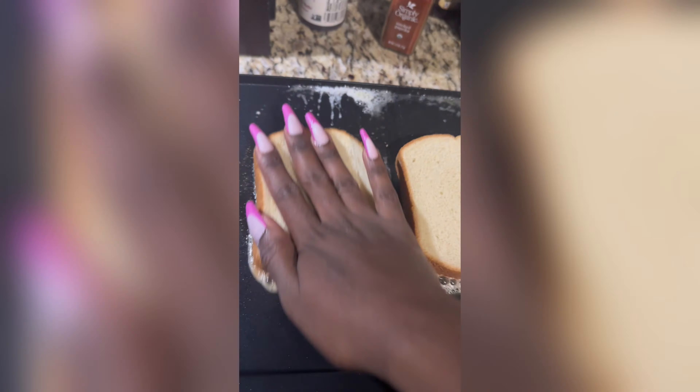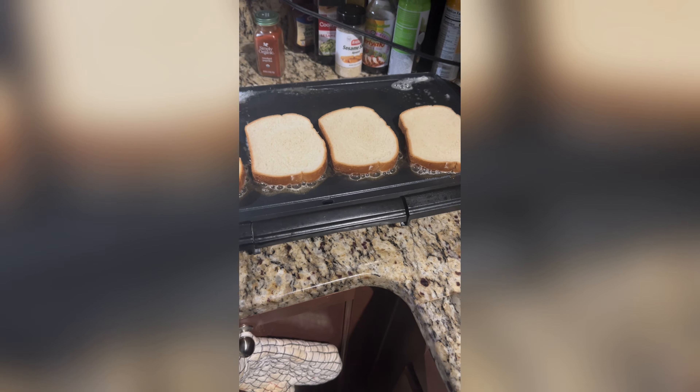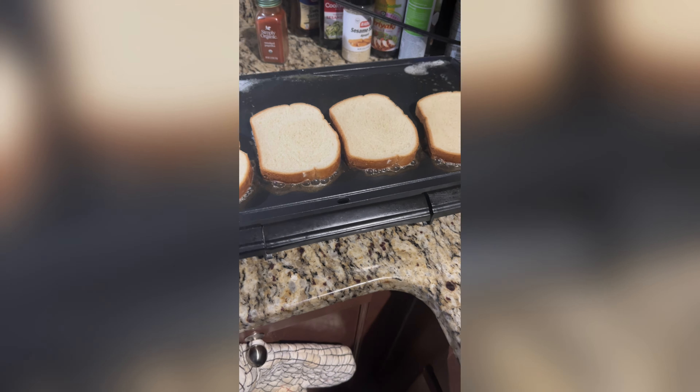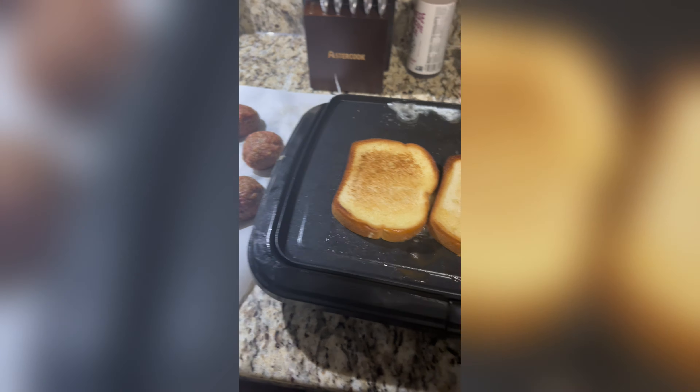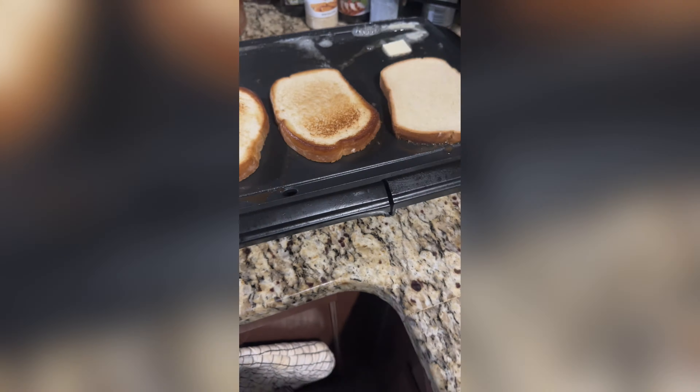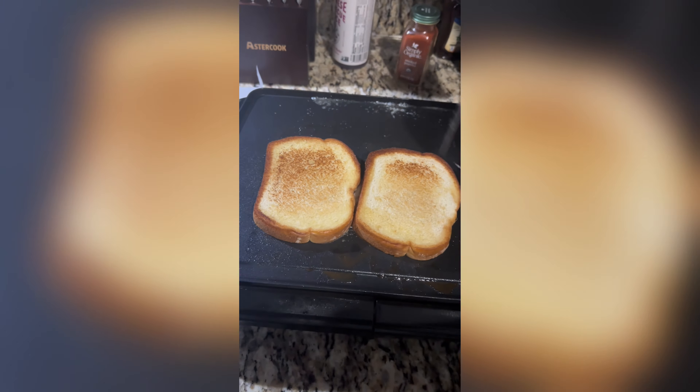We're gonna toast our Texas toast — okay, it ain't Texas if it ain't toasting. You want both sides nice and buttery. Look how it comes out whenever you get that butter melted on there.